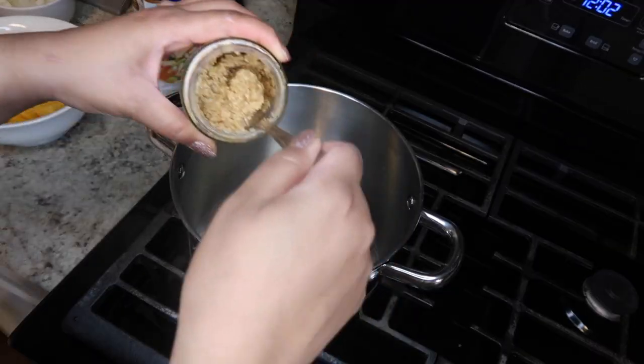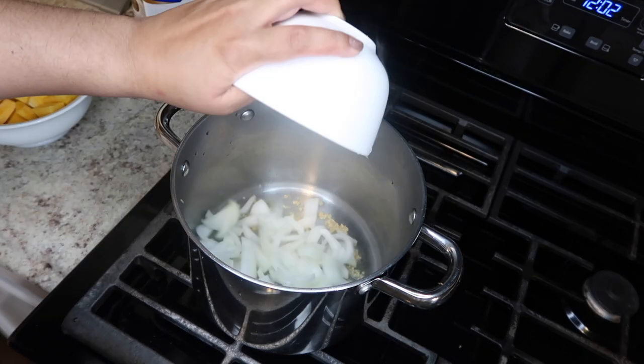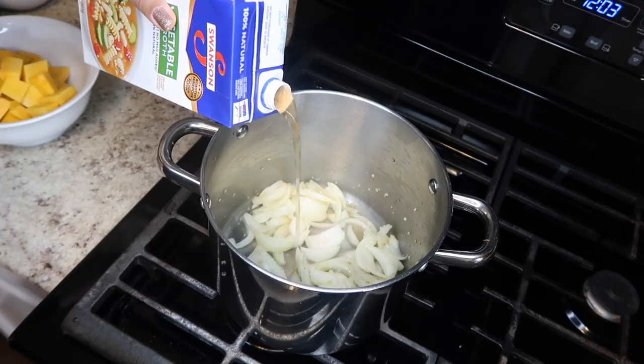Once I have my olive oil in the pan, I'm going to put in my garlic — I literally love garlic, I put it on everything. Then add in the onions, and then I'm going to throw in the vegetable broth.